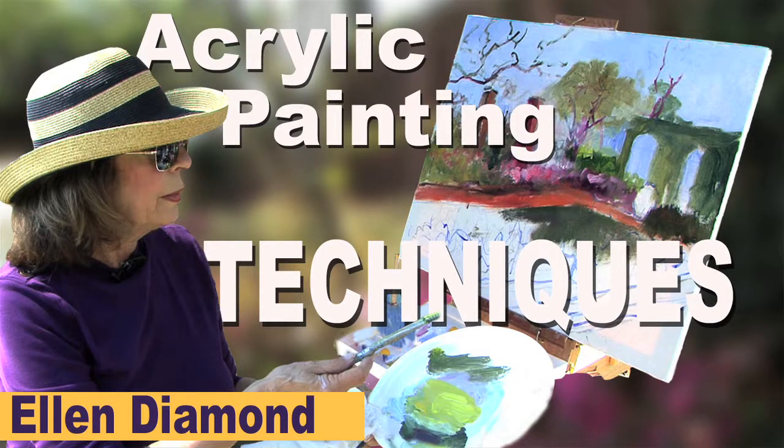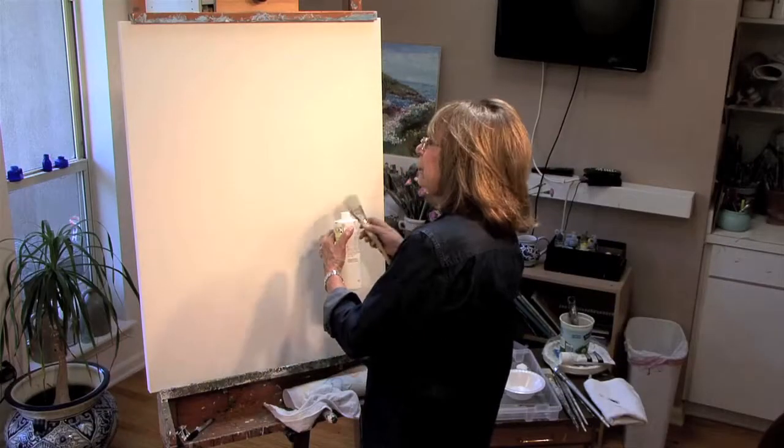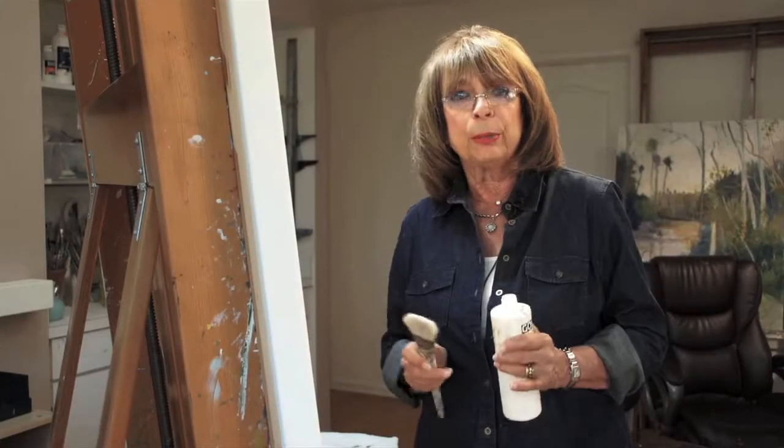What I'm going to do today is share some of my techniques that I've been using and teaching for many, many years, and show how they have evolved and what I've chosen to experiment with.